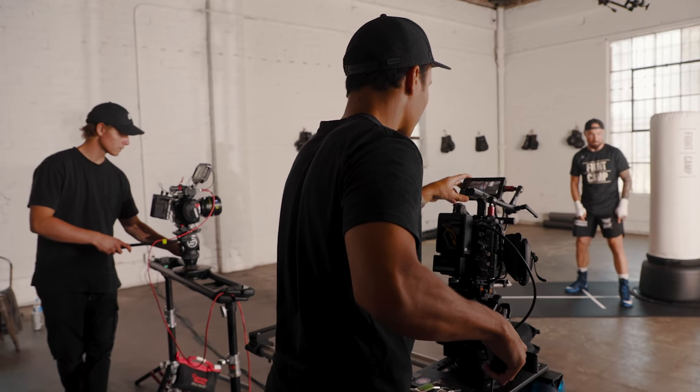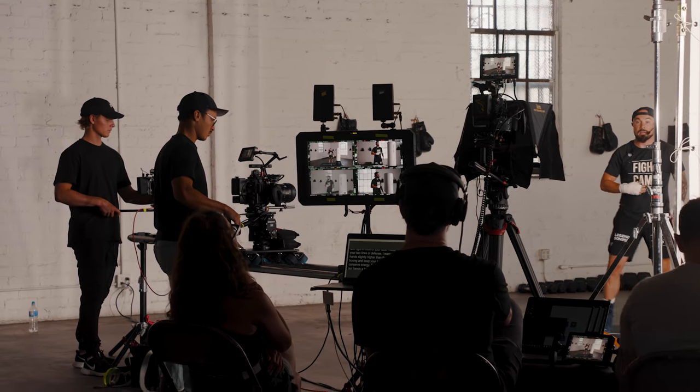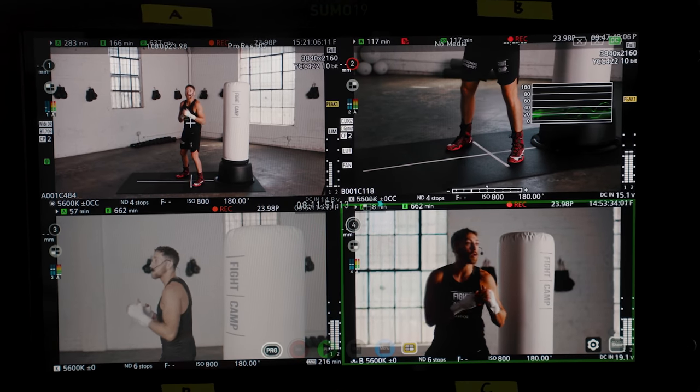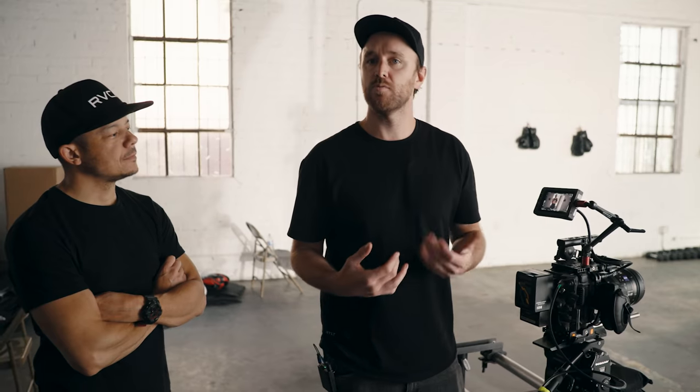Dave is operating this camera all day today on the dolly. He can be on a wide, and then if our guy Tommy starts talking about footwork and he wants to punch in, he can zoom in without having to refocus the lens. That's one of the nice things about this — it's a little better than if you're using just a standard photo zoom lens.